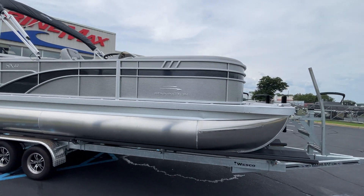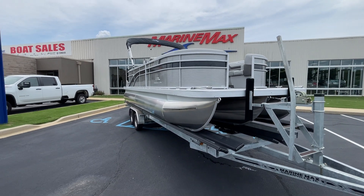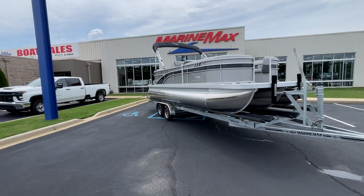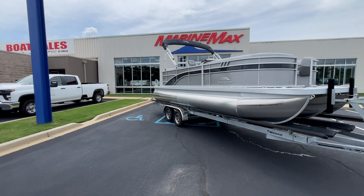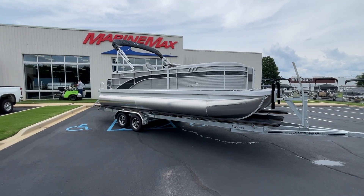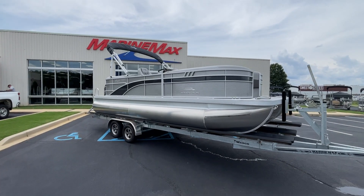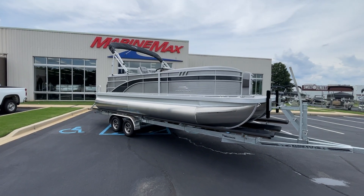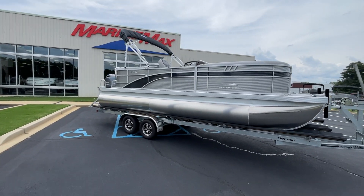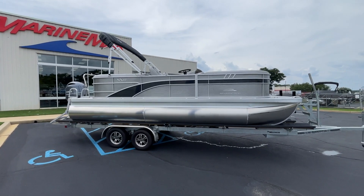Come on out and check this boat out at our MarineMax store. It is ready for some boating — going into fall, some good weather left. You can go on our website; it'll be listed at marinemax.greenville.com, or you can call us at 864-236-9005 and come check out this beautiful newly arrived SX 22 Bennington. Thank you.